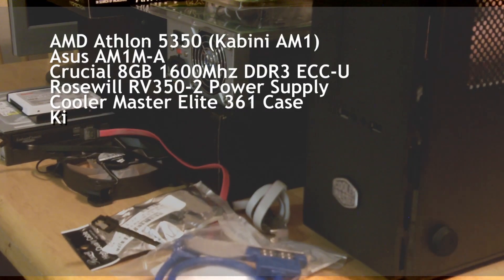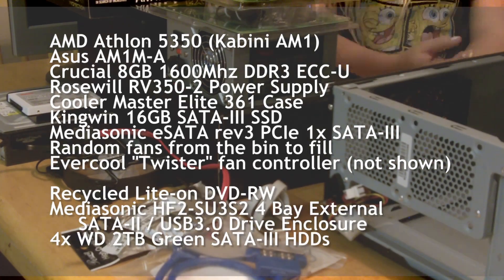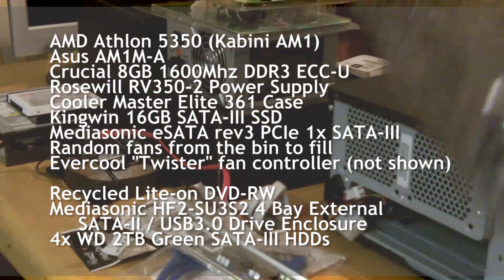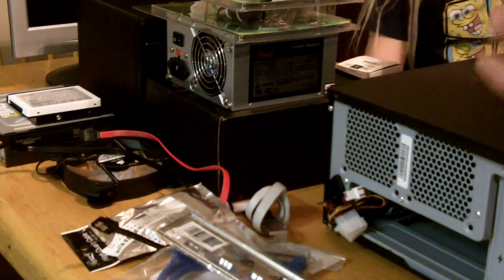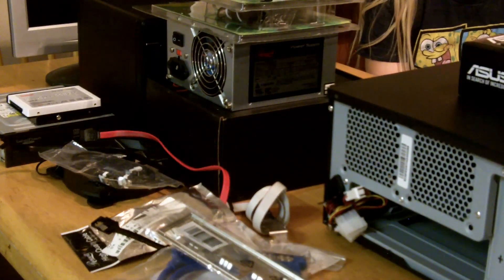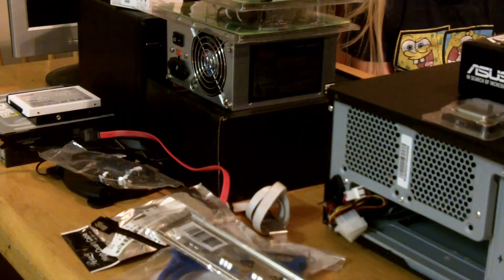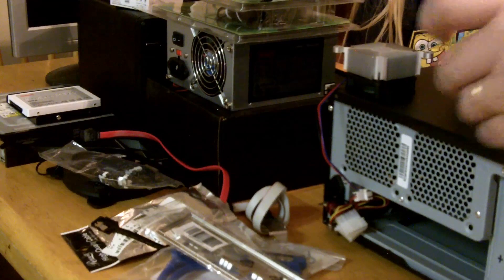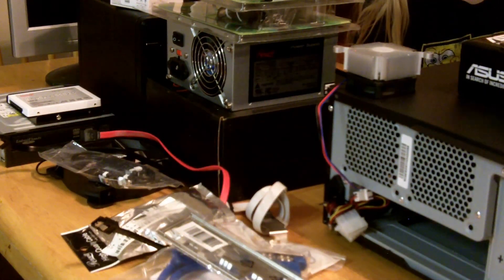Getting into parts, you'll see that I opted to go with the AM1 platform from AMD. We're looking at what can provide the greatest performance for the lowest dollar, and I hate to say it, but AMD really owns this market. The Athlon 5350 is a 2.05 GHz quad-core processor with an integrated R3 Radeon. The ASUS motherboard was really the only choice in this class as one that fully supports ECC unbuffered memory.